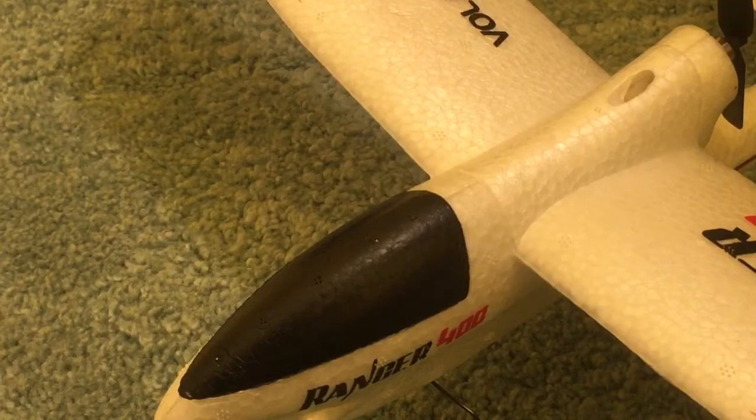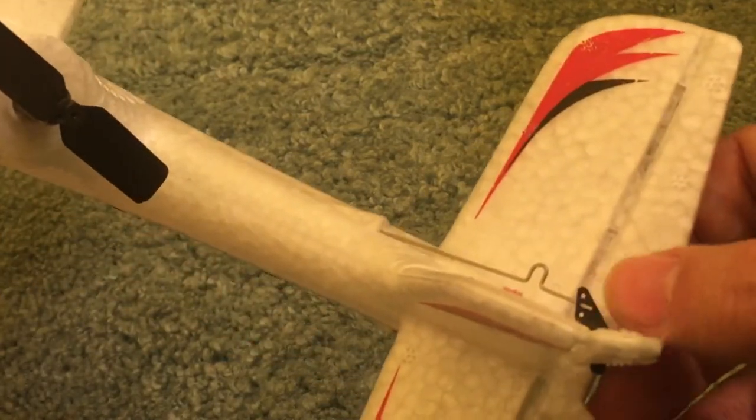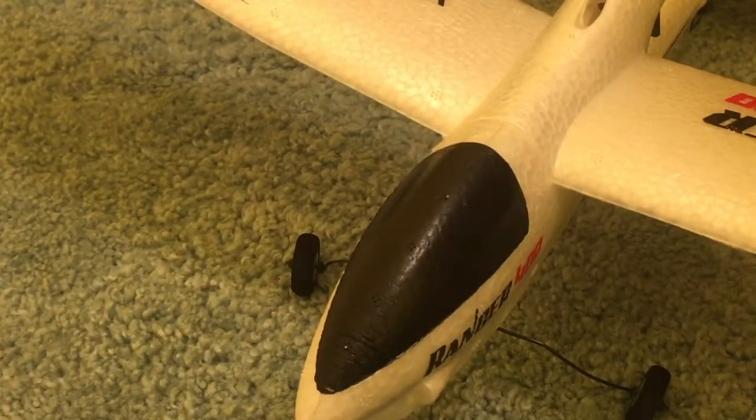Thanks for watching guys and see you soon. Another thing that I noticed — this rear servo here sometimes will get jammed, so maybe that's why it was going up and then slamming back down into the front. We'll see if that's true or not in the next video. Thanks for watching guys, stay tuned.